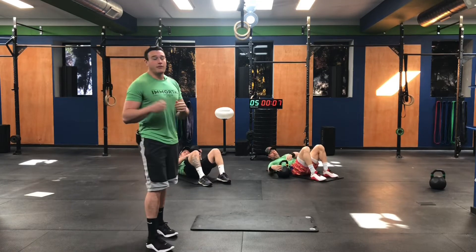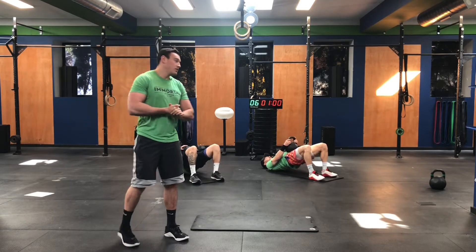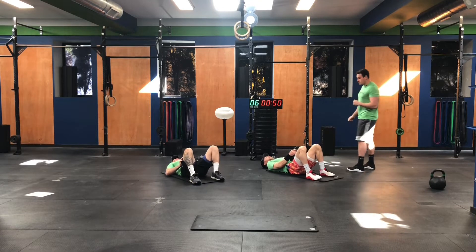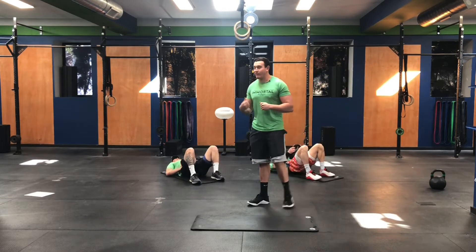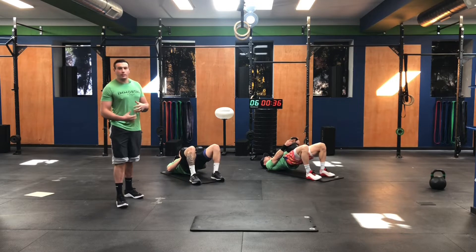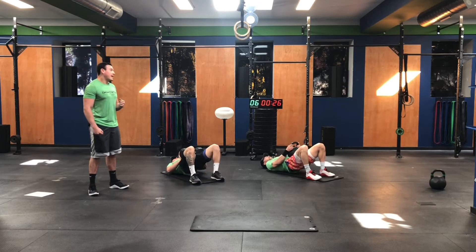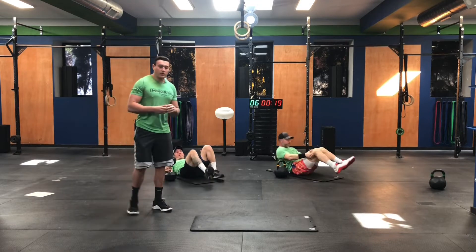We're finishing up our final round of 40 seconds of hip thrusts. You got a barbell at home — these get really good with a barbell. You'll mainly see people using this with a barbell just because you can load so much weight on there. And rest. Good stuff. We're done with the strength portion. We wanted your legs to feel nice and warm for this conditioning portion.